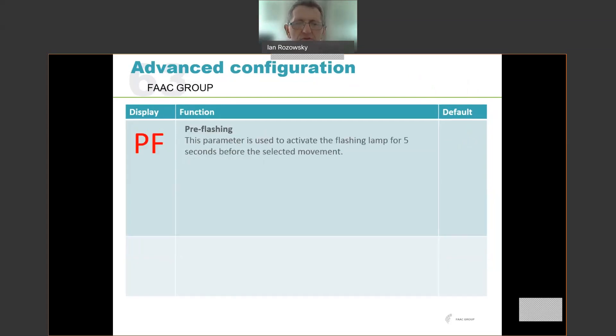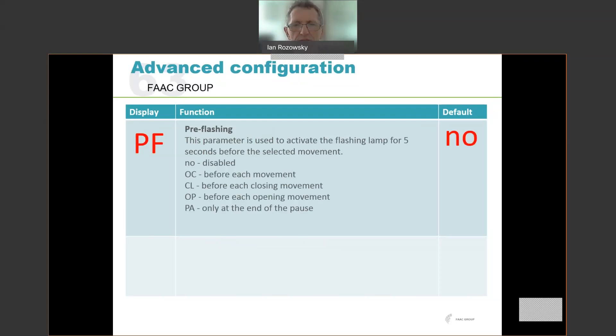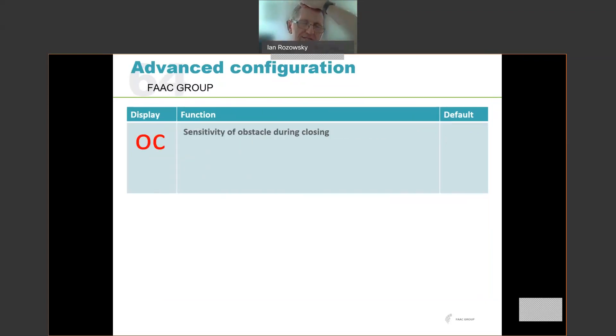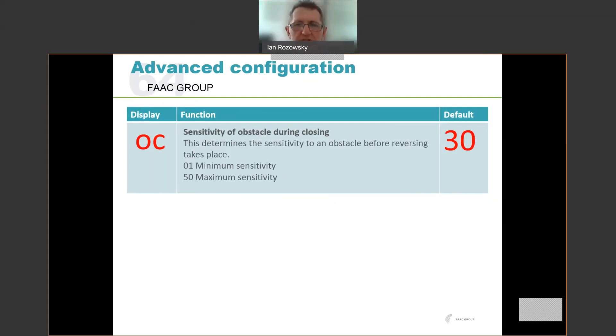The pre-flashing option allows you to set a warning lamp to flash before the barrier moves. You can set it to flash before each movement, before each closing movement, before each opening movement, or only at the end of the pause. The default is no. You can also set the pre-flashing time between 0 and 10 seconds. The OC setting is the sensitivity to obstacles during closing — leave it at the default of 30 unless there's a specific reason to change it. This determines how sensitive the system is to detecting the beam hitting something while lowering. You can make it less or more sensitive as needed.